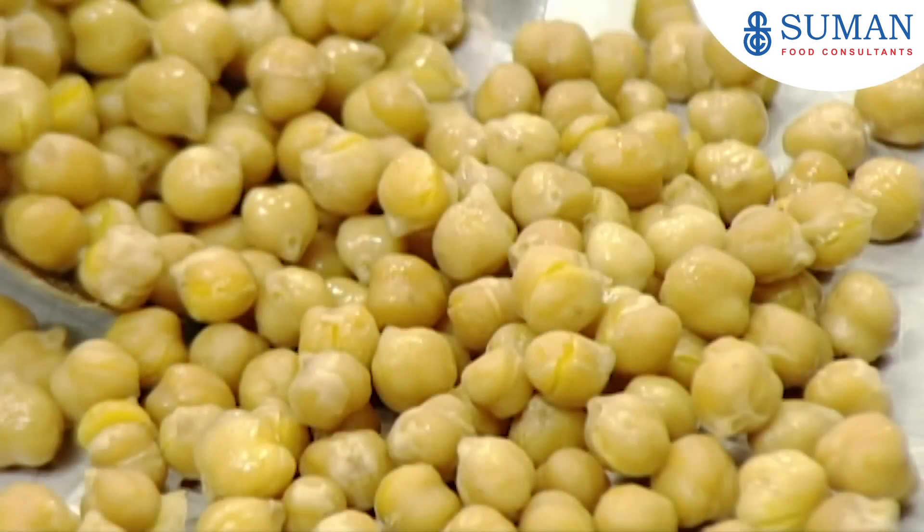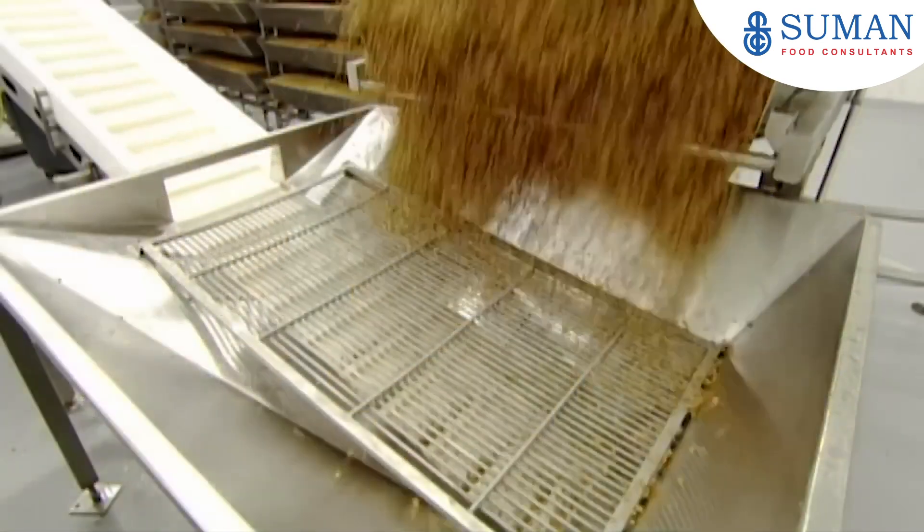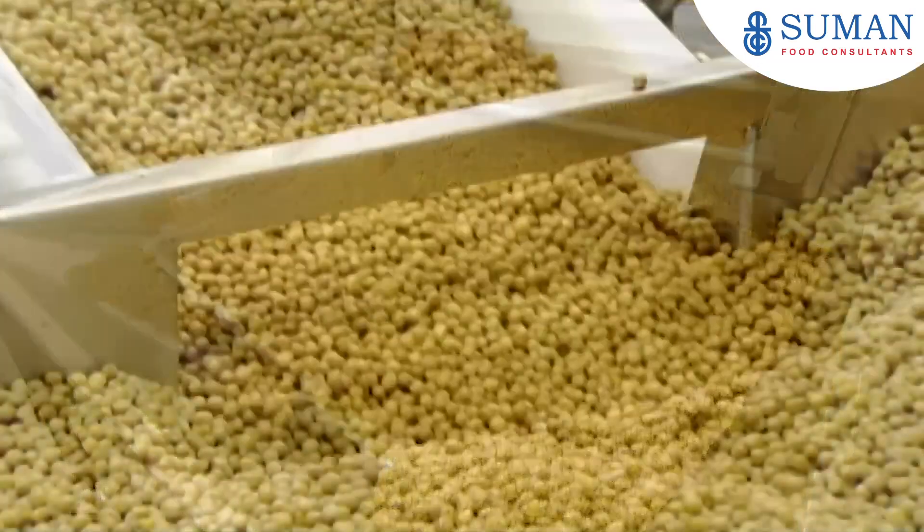They bake the chickpeas for just over half an hour. This softens them even more and darkens the colour. From dried beans to soaked and then cooked, they now transfer the cooked chickpeas to the next conveyor, and they're on the way to being ground to a pulp.